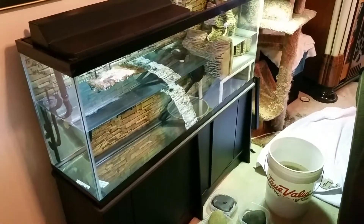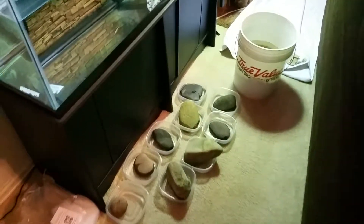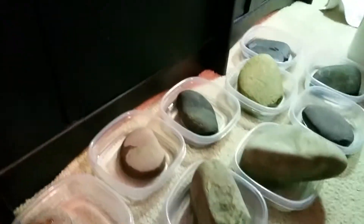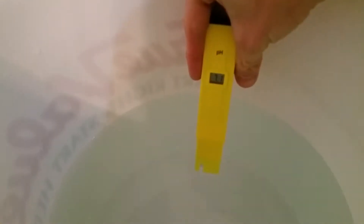A little bit of a test to see the pH stuff on my tank here. What I'm doing is taking each rock individually with some filtered water to see what they do for my pH. The filtered water should be right at seven point one when this calms down — seven one.